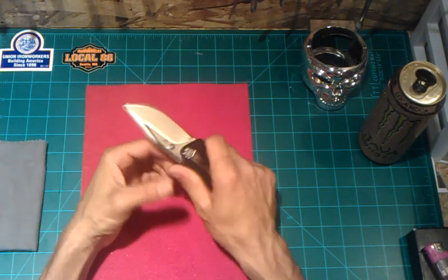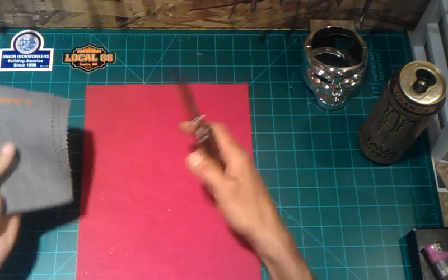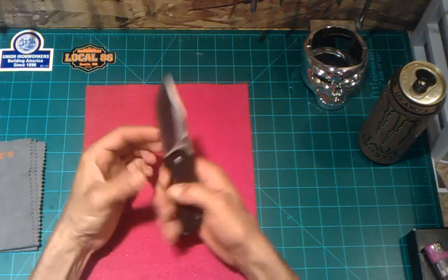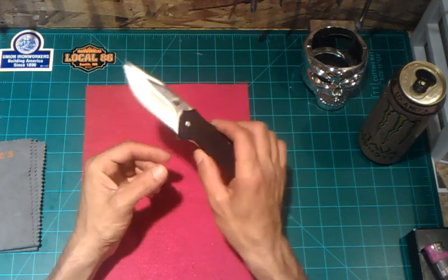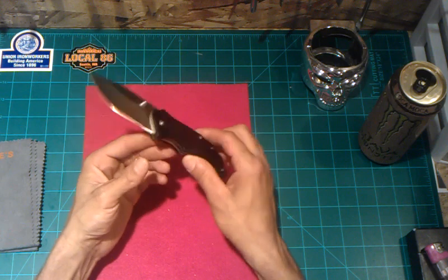It almost reminds me of my One-Ton that I just got rid of a little while ago. The blade is quite wide and it fits really good in your hands. It's kind of a nice compromise from the One-Ton, and the One-Ton was a frame lock as opposed to a liner lock. Pretty cool.